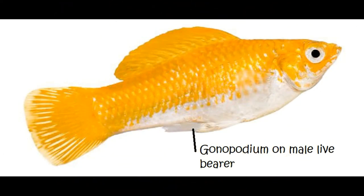The most common live bearers are guppies, mollies, and platies — those types.